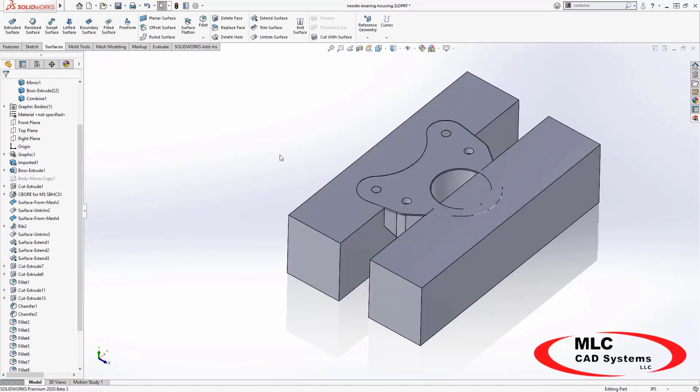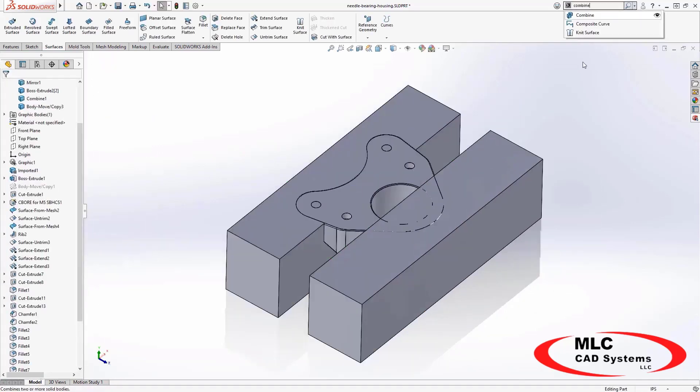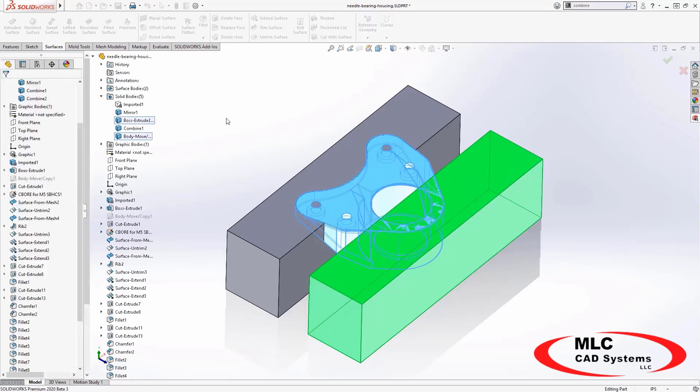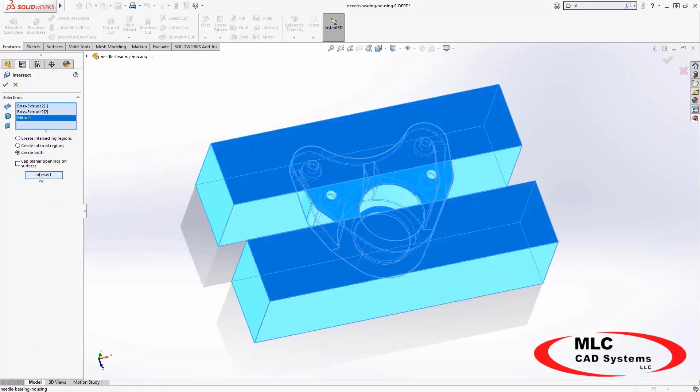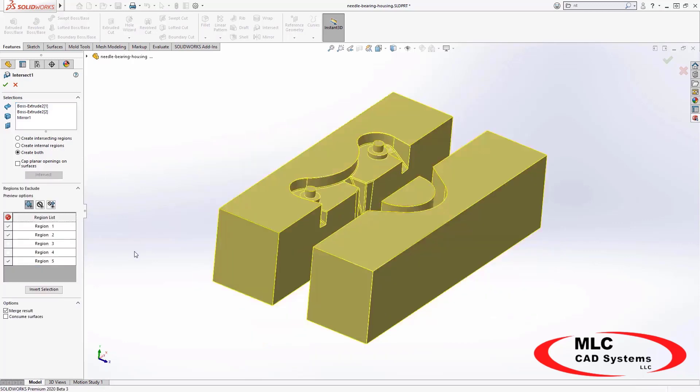Import the part with unique geometry that you need to machine and make sure it is oriented correctly on the soft jaw. A simple boolean operation subtracts the part's geometry from the template to make a perfectly fitted fixture.